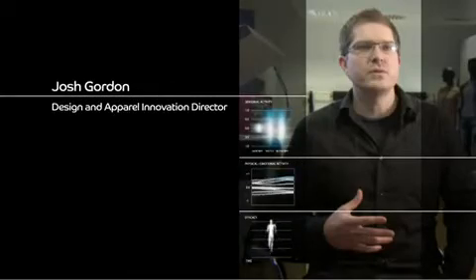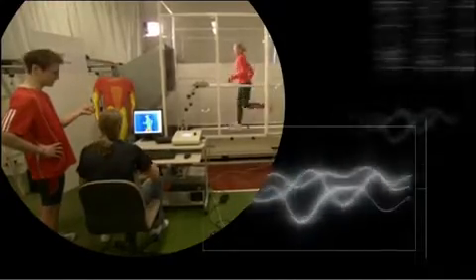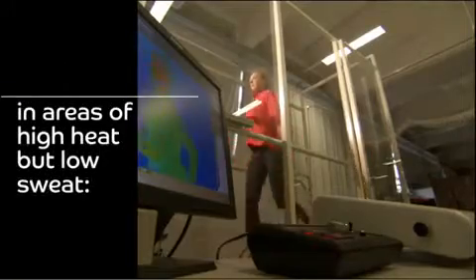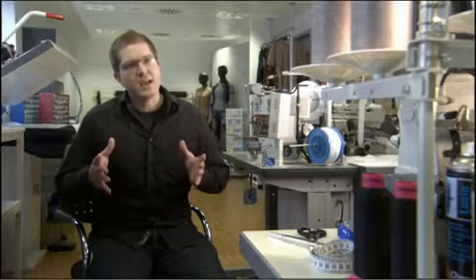What we want to do with Climacool is build garments that are sort of an extension of you, that leverage your body's natural systems that have evolved over millennia to deal with heat management. When we're doing research into high heat but low sweat, we see that you don't have a lot of moisture on your skin, so you can't use that evaporation process effectively to cool yourself.